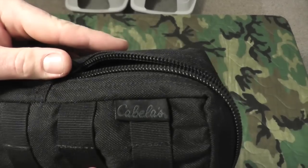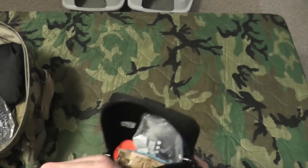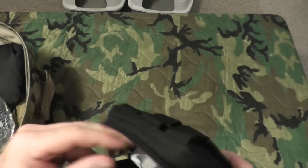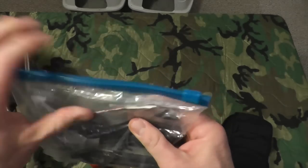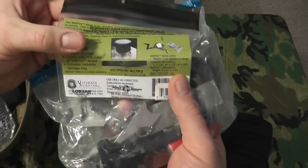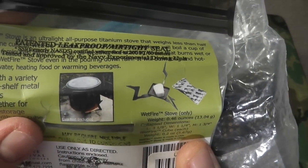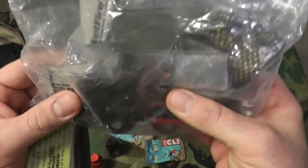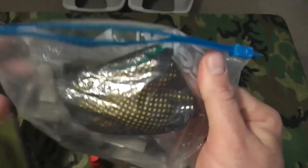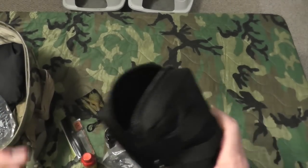In the main compartment, inside a 9x12 Cabela's pouch with MOLLE webbing, I keep a couple of Cliff Bars and a couple of 5-Hour Energies. I also have a UST Ultimate Survival Technologies stove that opens up, holds a wet fire tender, and lets you put your cup right on top to boil water. I have a ferro rod, a magnesium fire starter, a lighter, a can opener, and a collapsible spork I found at REI.